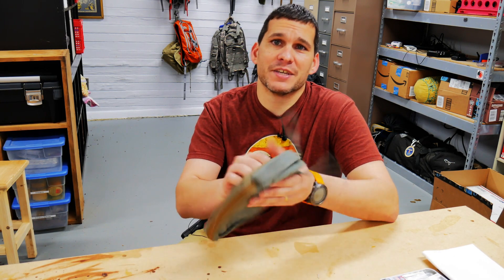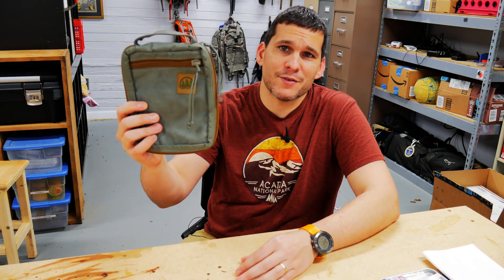Hey guys, Ernie here, and welcome to the Paleo Hiker MD channel. Awesome video for y'all today. We're going to be putting together the ultimate urban survival kit out of this, the Hidden Woodsman Survival Bag.